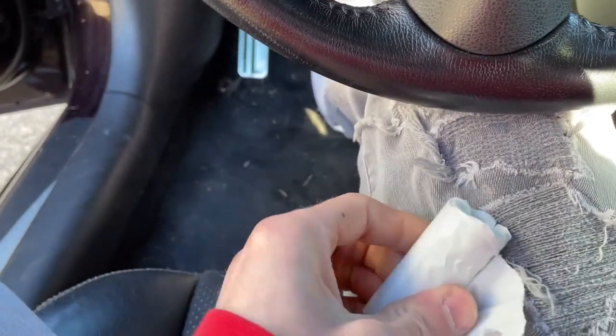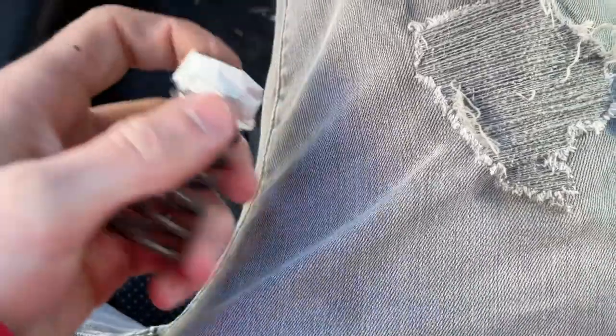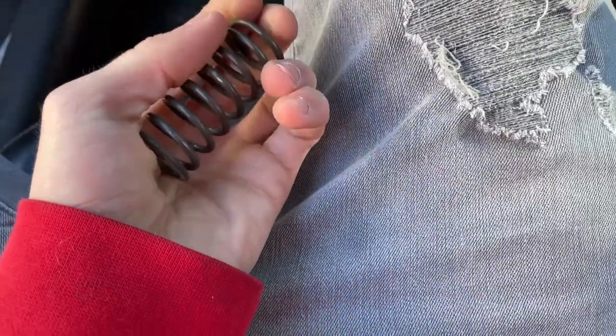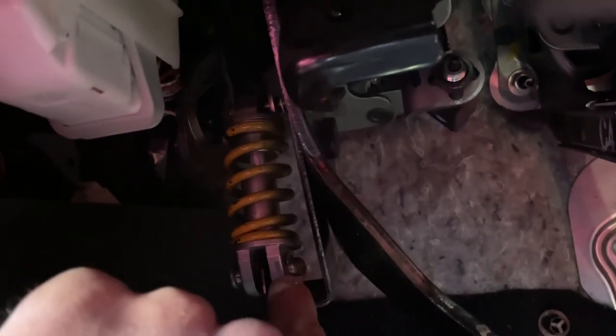It's all nicely packed and stuff. And all it is is this little spring, right? And we're just replacing it. We just replacing this piece right there. We just need to remove a thingy thing right here - we take the little C-clamp right there.